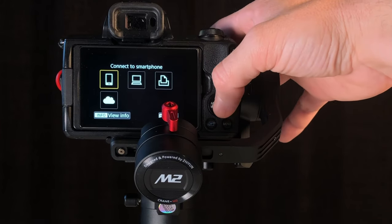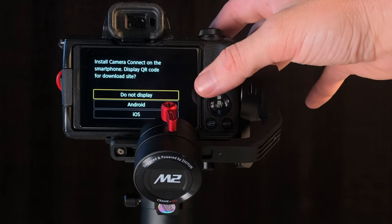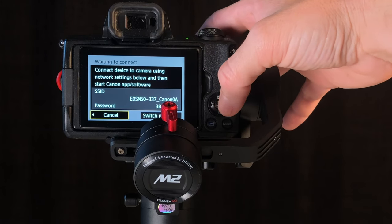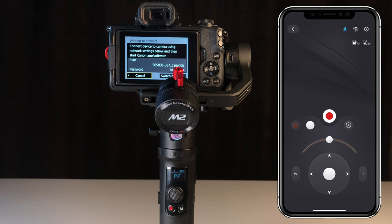We're going to connect to a smartphone. Register a new device for connection. It's asking if you want to display a QR code on a phone — we're not going to do that. We're going to select Do Not Display. It's now created a Wi-Fi network using the device.